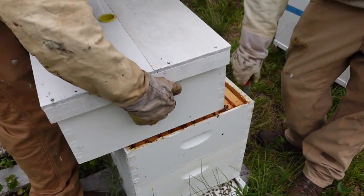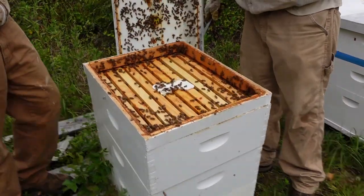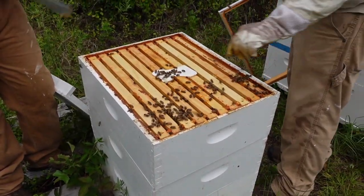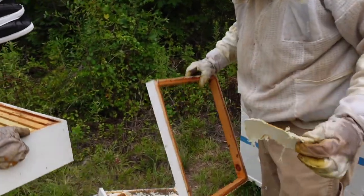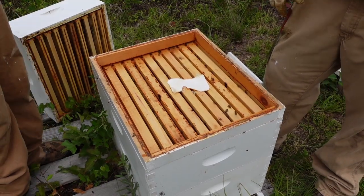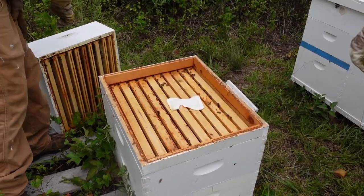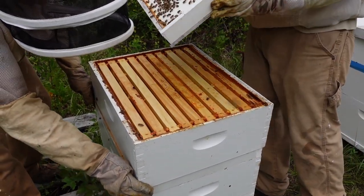It looks like most of the brood is in this box, so we're going to take the rim off. As you can see they've worked that product and transferred it down through the hive, which is what you want. I'm going to put this right here closer to the brood nest. We're going to give them another dose at day seven. Then we're going to put that one on top and close this box up.